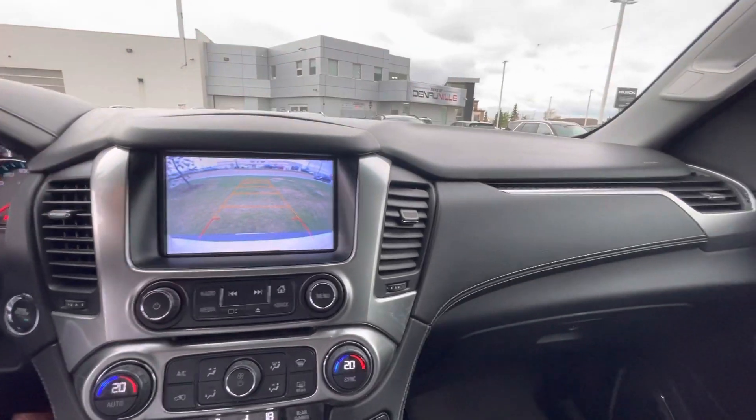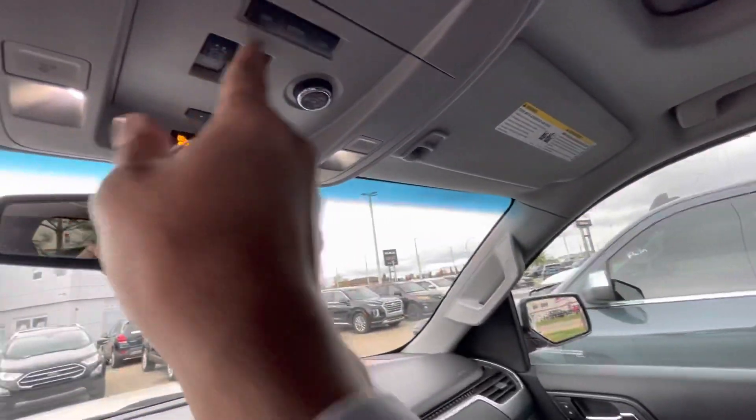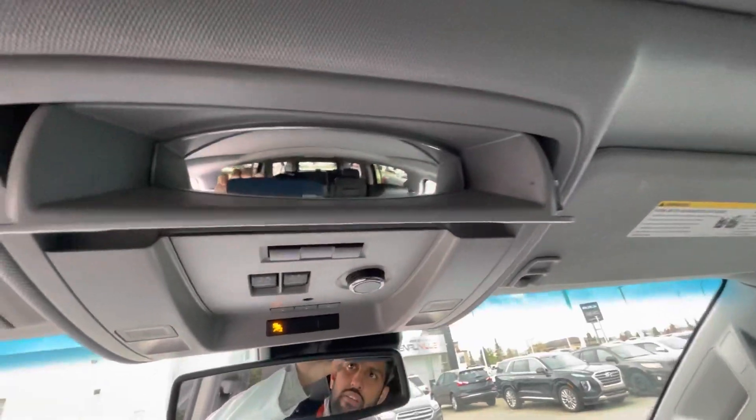Your back-up camera, as well as your connected OnStar services here. Trunk to the max. Your rear seat controls. Your sunroof controls. Your trunk release button. And extra storage for your sunglasses, or if you'd like to see the rear and the back.